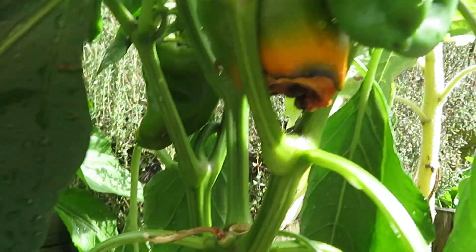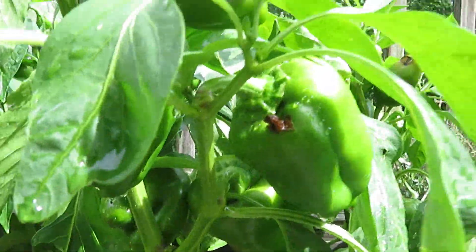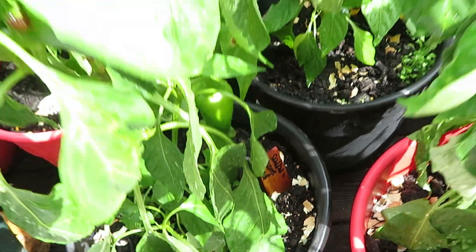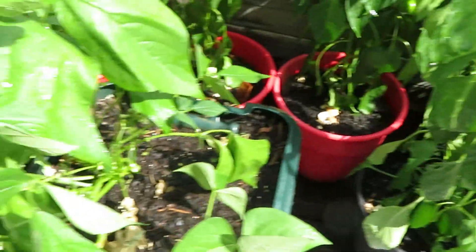It does not look like these guys are going to be making it. I might be picking them while they're green and just harvest them like that. That's something I need to prepare for next year. This is a different variety — those are the Glow Sweet Peppers. Hopefully I can fix that next year.